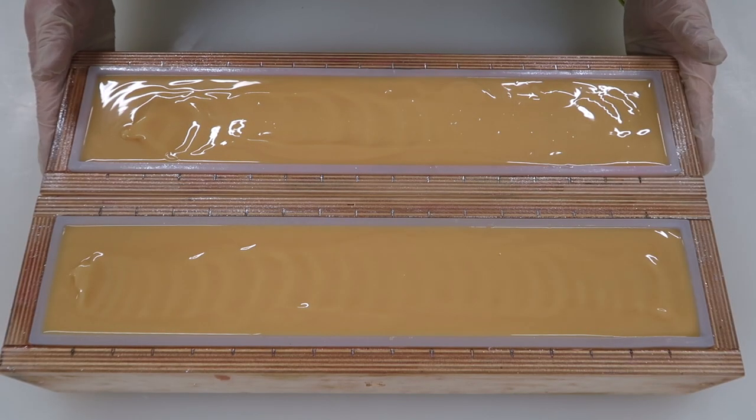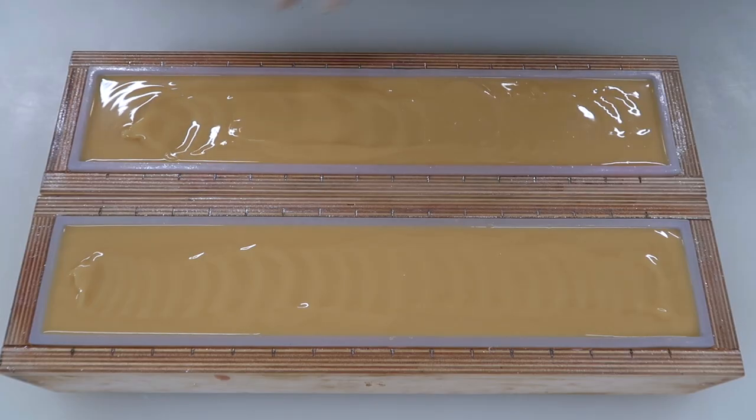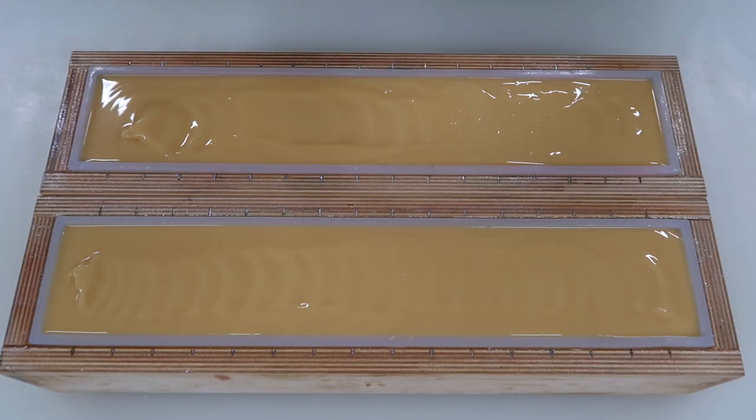We're gonna tap these on the ground real quick to get rid of air bubbles — each of us grabbing one. Teamwork! What do y'all think? I think Caleb did a lovely job here on the base. So we are going to mix up the piping.